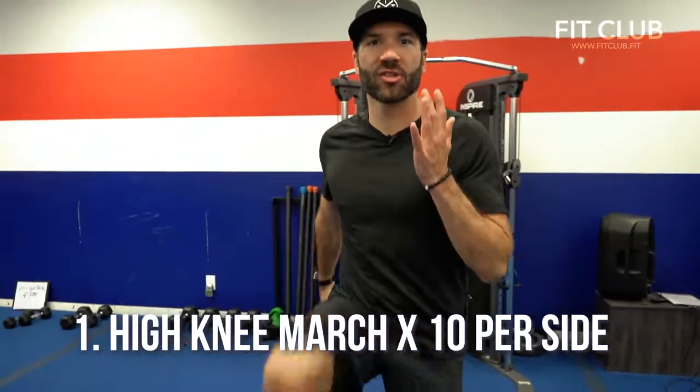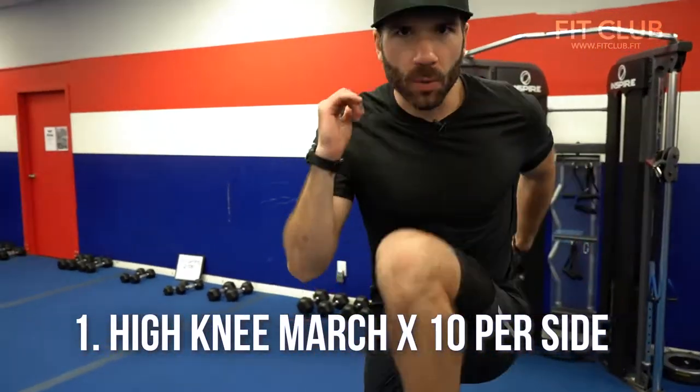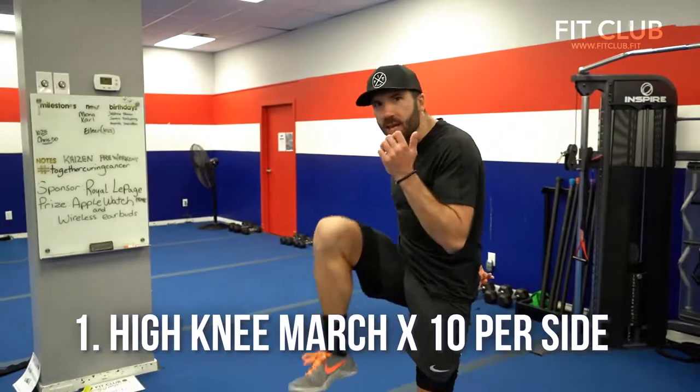Number one, high knee march. Ten per side or twenty total. Make sure you drive that knee up to your chest.